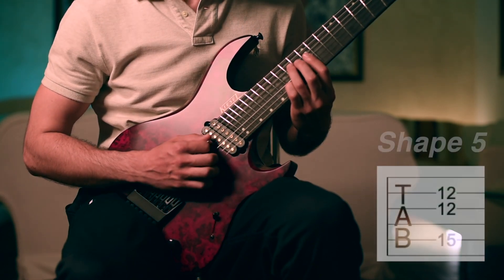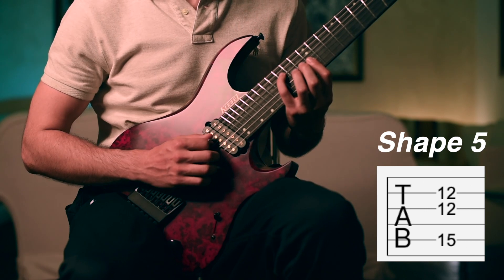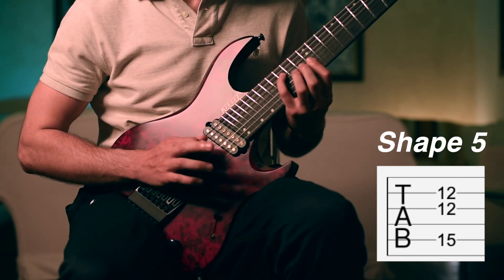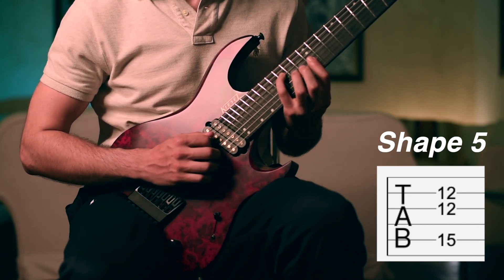Then we move the fourth finger to the 15th fret on the fifth string. This time we play this chord again with the hybrid pick method — I'm plucking with the second and the third finger on the right hand on the third and the second string, still doing the barre chord on the 12th fret.